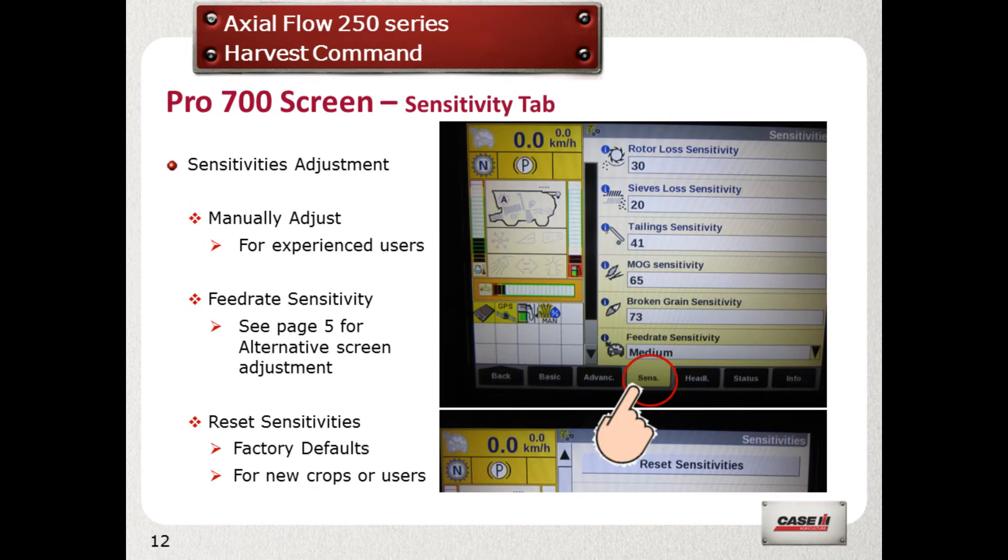Select the Sends tab. Initially, let the combine adjust the sensitivities of the loss monitors as you are combining. But once you gain experience, you can then manually input them to suit your requirements. Reset sensitivities for new crops.